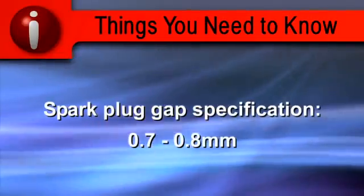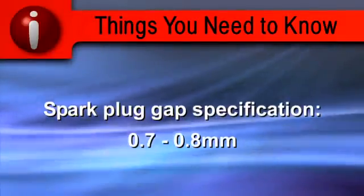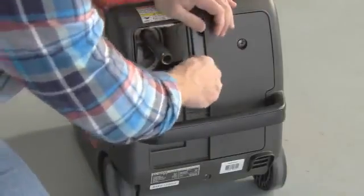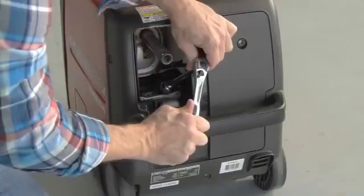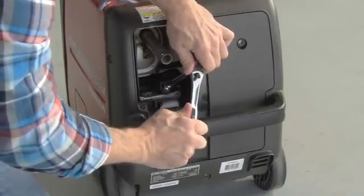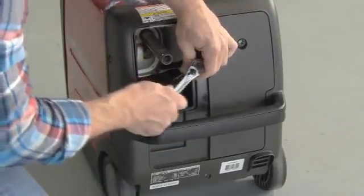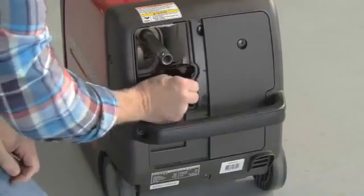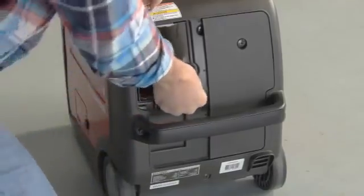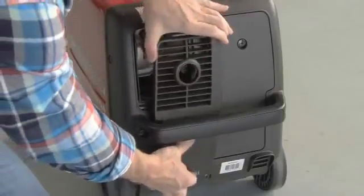Make sure the spark plug gap is between 0.7 and 0.8 millimeters. Install the spark plug by hand to avoid cross-threading. If you are reinstalling the old spark plug, tighten it one-eighth turn after the spark plug seats. If you are installing a new spark plug, tighten it one-quarter turn after the spark plug seats. Do not over-tighten the spark plug. Reconnect the spark plug wire and reinstall the maintenance cover.